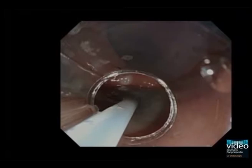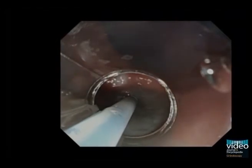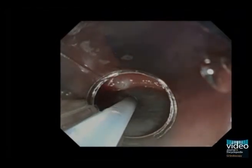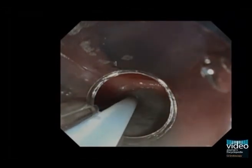A small calibre tip transparent hood is fitted onto the tip of the endoscope and we proceed with lifting of the lesion. For submucosal injection, we use a sodium hyaluronate solution containing some blue dye. After sufficient injection, mucosal incision is made with the flex knife set to about 2 mm in length.